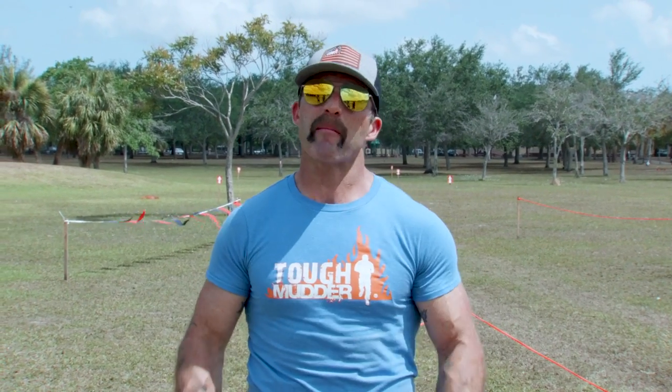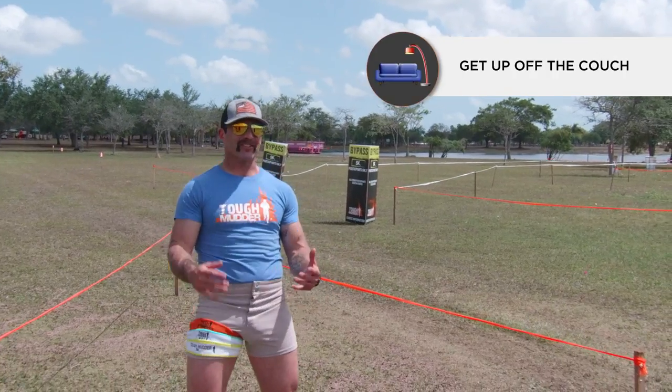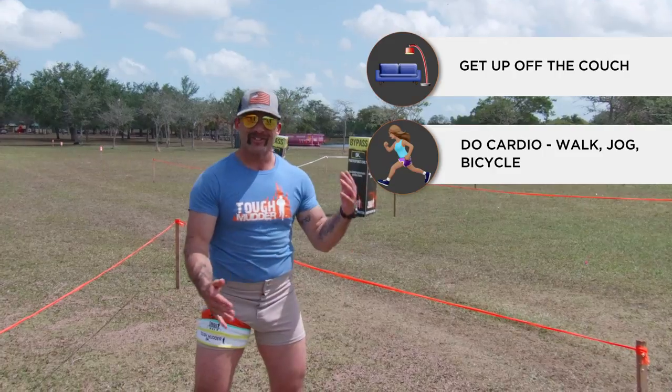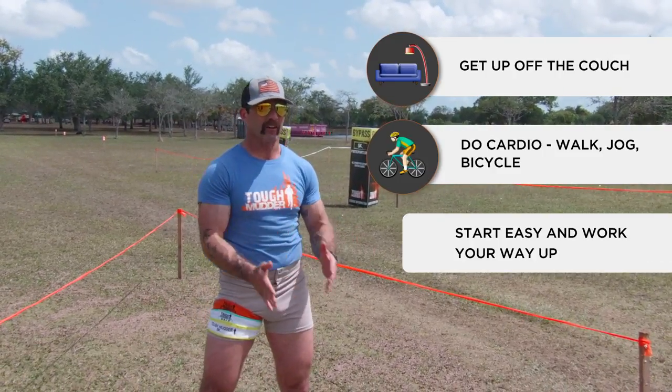Hey, my name is Coach, and people ask me all the time how do I prepare myself for a Tough Mudder. I say just start your journey — get yourselves up off the couch, get the cardio going, start walking and jogging, and you'll slowly get ready. You can sign up for a Tough Mudder 5K or a Tough Mudder half.